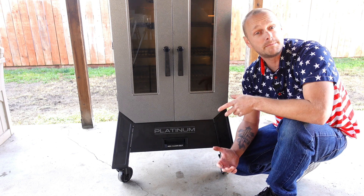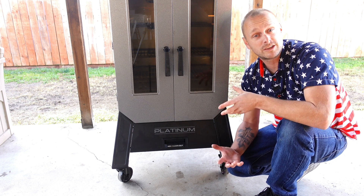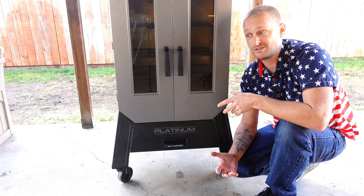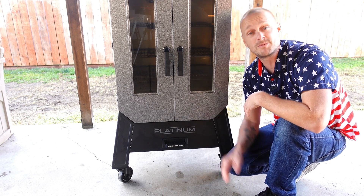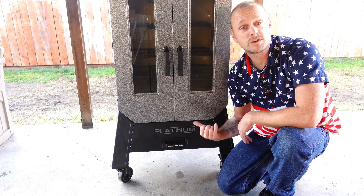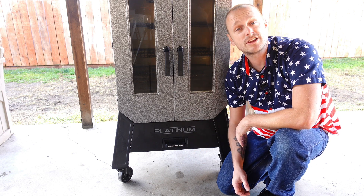Now you would say, Grill Sergeant, that's kind of a pain in the butt, but trust me, I don't have to bring out a shop vac to vacuum out my burn pot anymore. I do not mind at all — this is so much easier. This works for me, and I thought I'd share it with y'all if you're having problems getting your ash clean-out tray out.